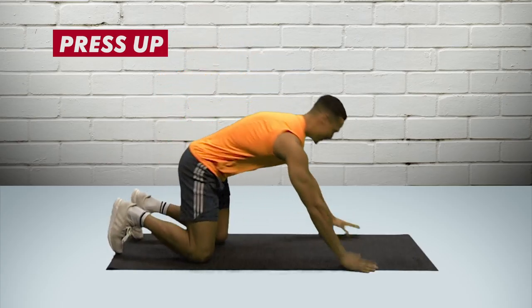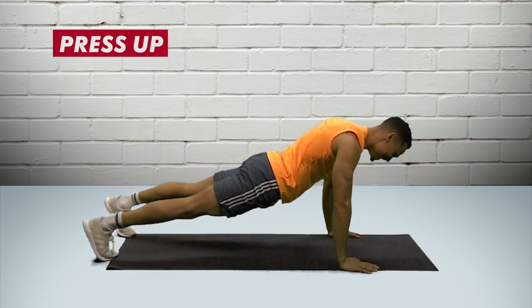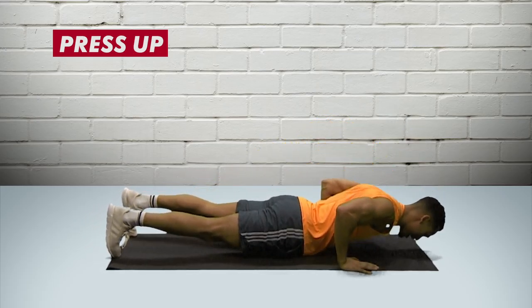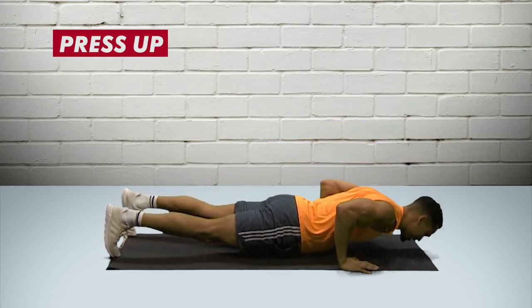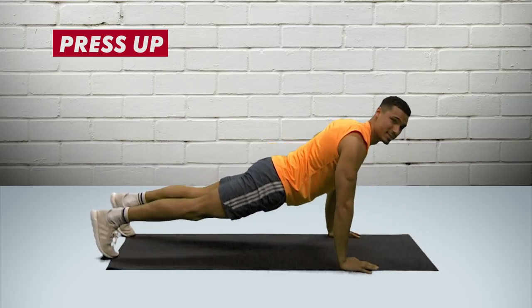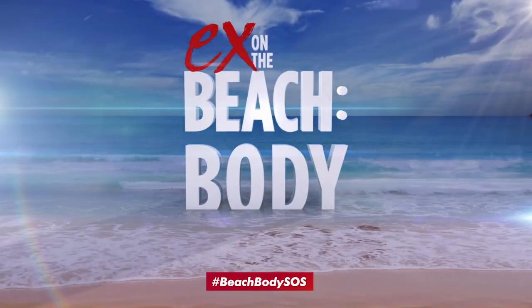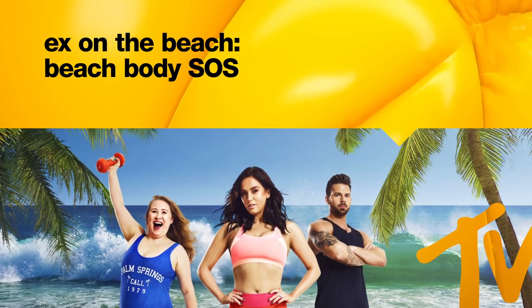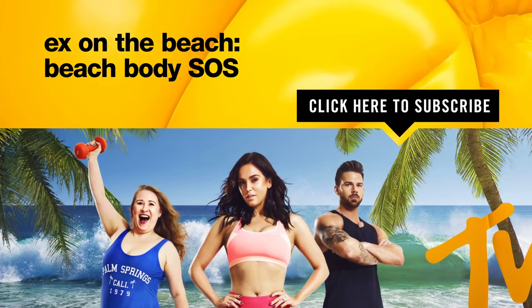One exercise I see people make mistakes on is the press-up. I see a lot of people doing this — what is that? That's not a press-up. This is a press-up: you go down and then up, down and then up. Your nose and your chest go all the way down to the floor, as well as your hips. None of this — more of this. Straight line, up and down.